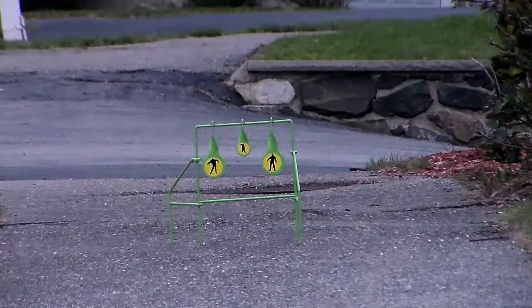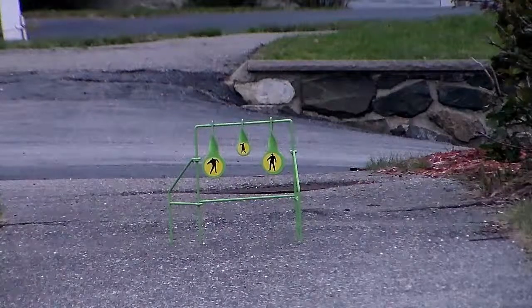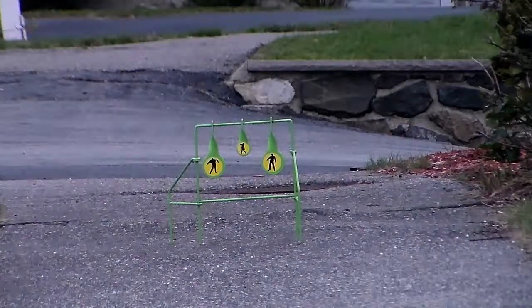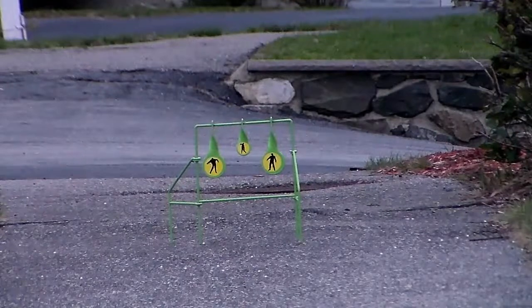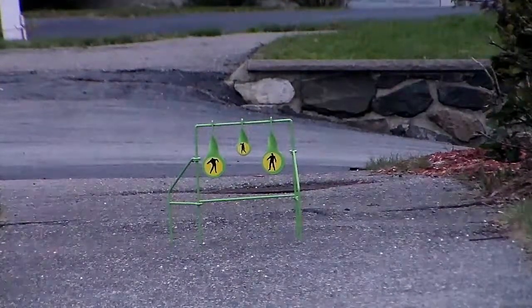All right, I'll load it. I'm going to set up the target like I did last time, focus in on the target, load this in, and I'll be right back. Let's go ahead and get started with the second magazine — this is round two. For this one I will be standing up, and then for the last round we are going to be doing a first-person shooting.